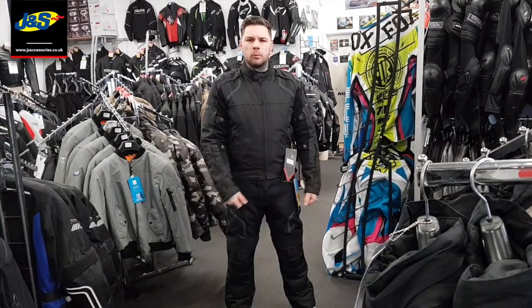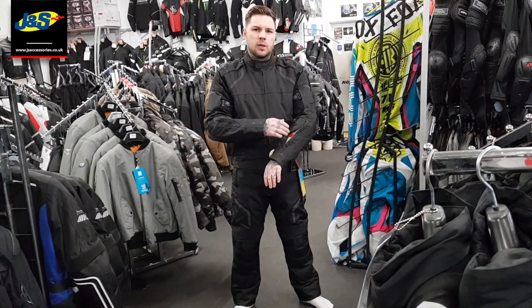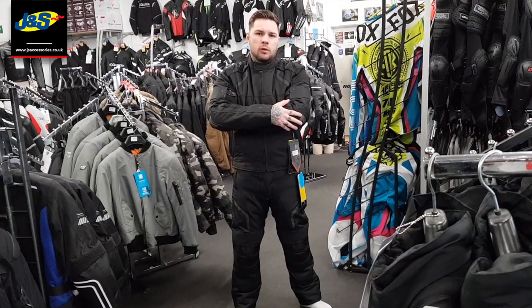Here we have the Frank Thomas Stealth Jacket and Trouser Combo. It's got a waterproof liner to keep you dry and a thermal liner to keep you warm. You can remove the thermal liner in the summer months and open up the ventilation systems in the arms, the shoulders and the back to keep you cooler.